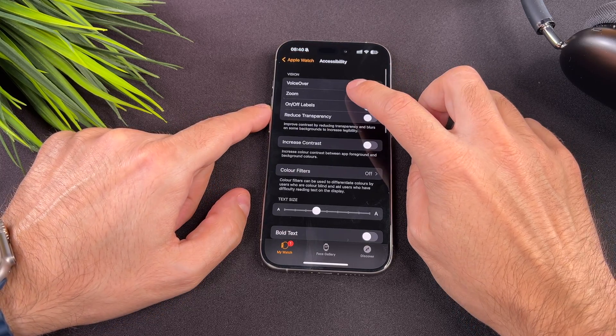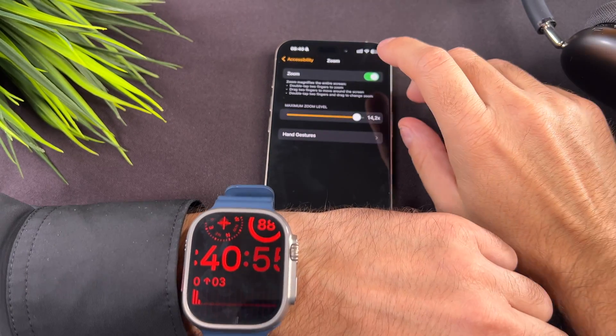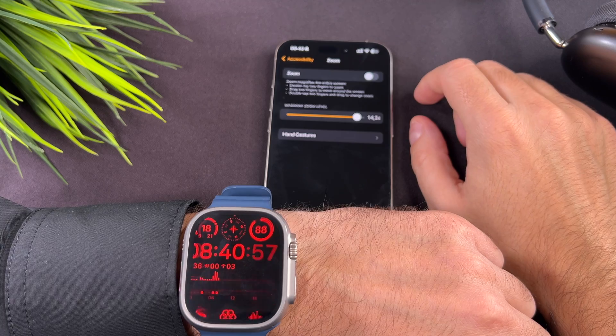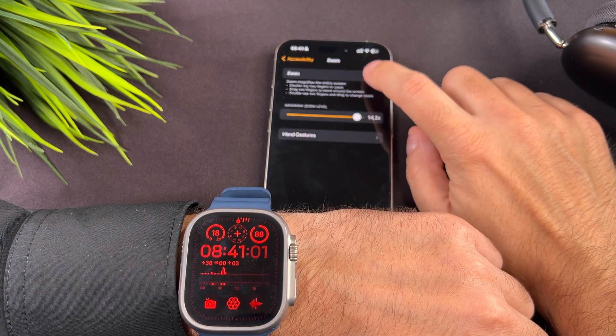To disable the zoom mode, open the Watch app, then Accessibility, and turn the zoom mode off. If you do this, the double tap with two fingers won't activate the zoom function until you enable it again in the settings.